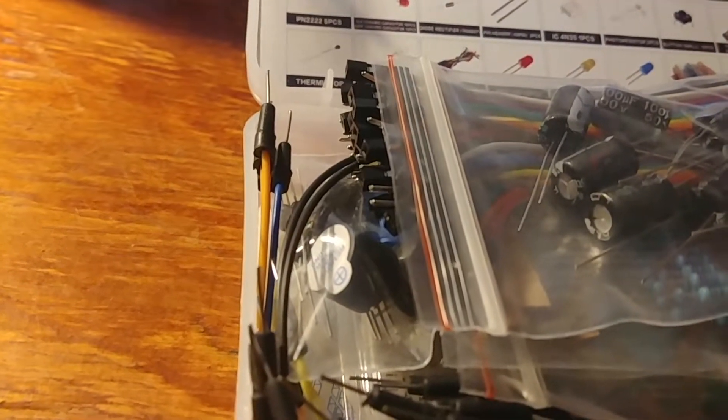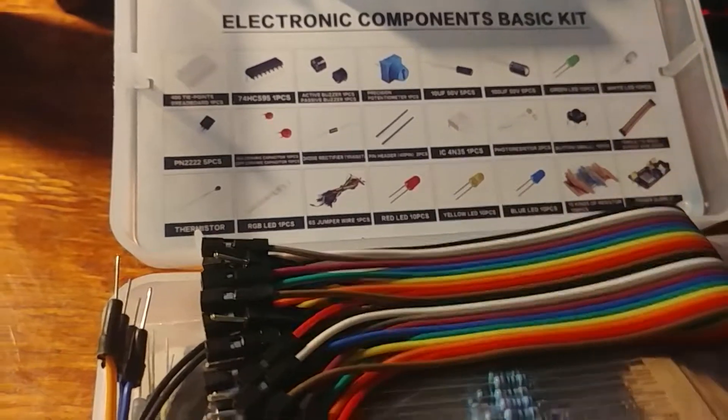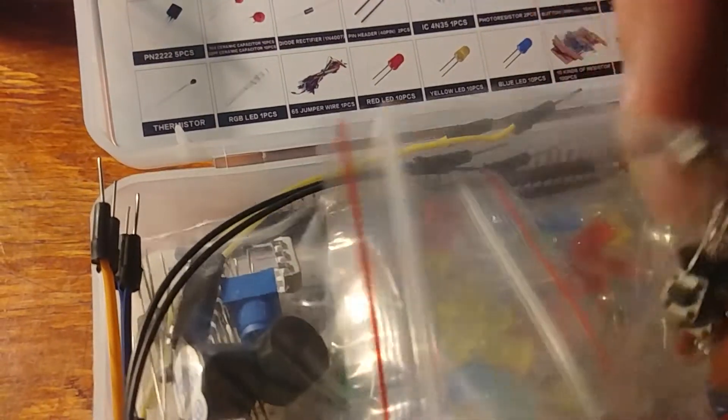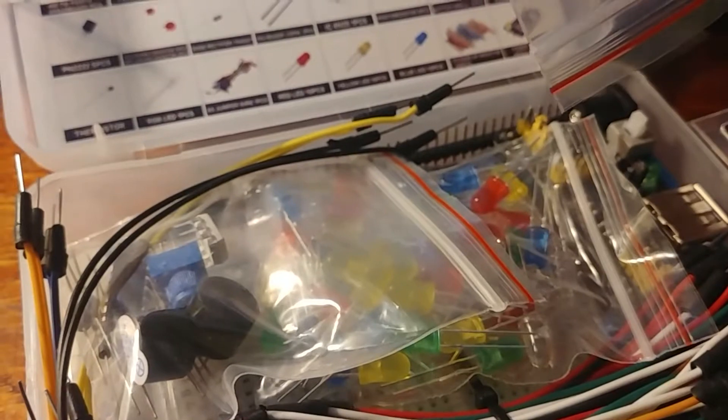There's no plastic on it. This looks weird. This is really hard to open. It tells you all the stuff that's in it. So I got it for the LEDs, but capacitors are cool. Everyone likes jumper wires, resistors, capacitors, transistors. There's a full bag of them.